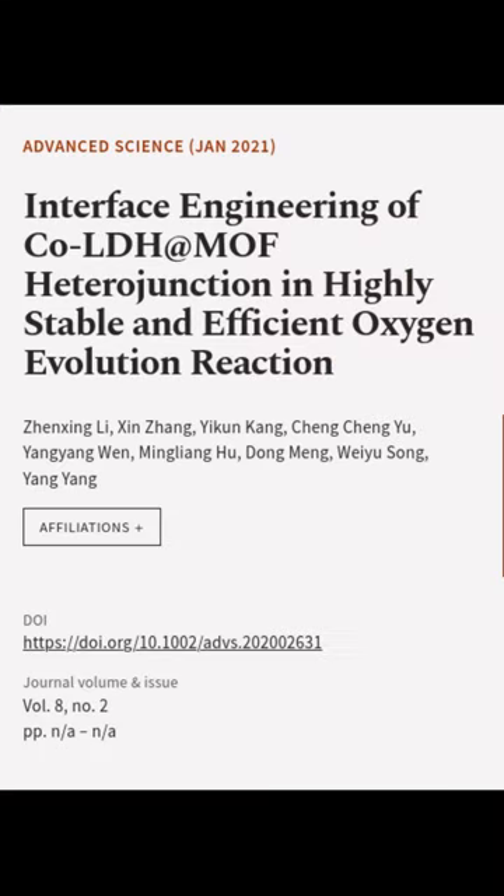This article was authored by Xinxing Li, Xien Zhang, Yikuan Kang, and others.